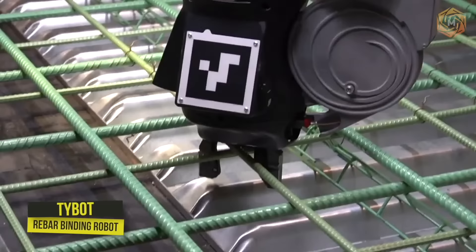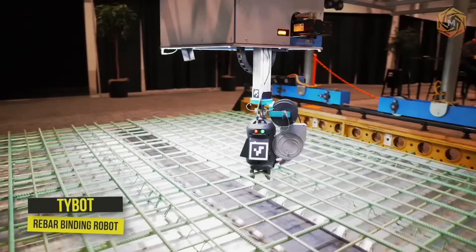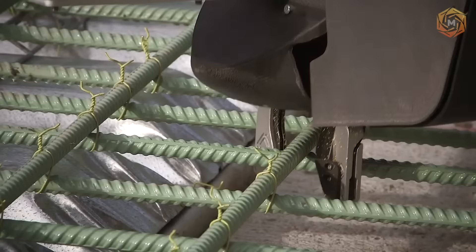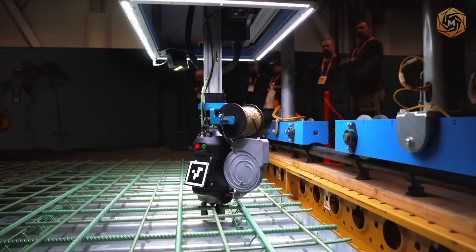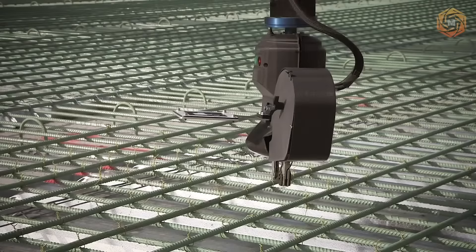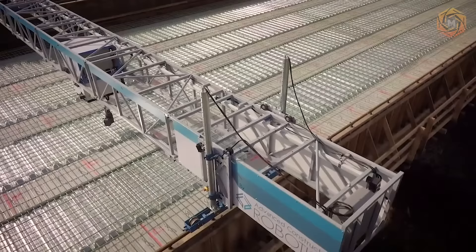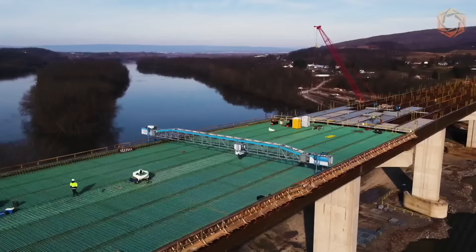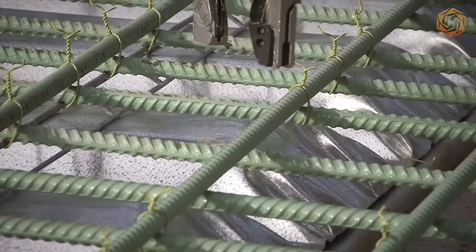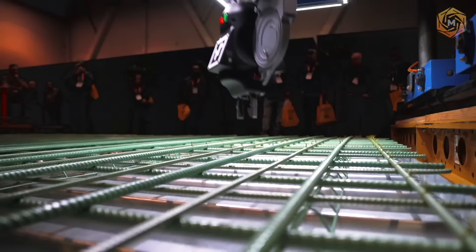The TyBot rebar binding robot works continuously and regardless of the weather outside. Its functioning is based on machine vision technology, which guides the robot to the required location where the robot limb binds the rebar. The robot has even set a record — it was able to bind 11,044 bars in just one day, an average of 1,100 pieces per hour of work.